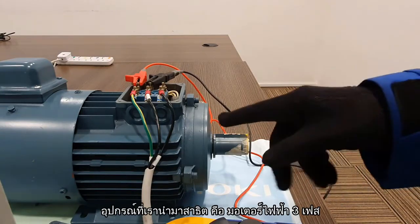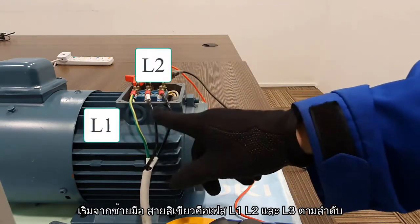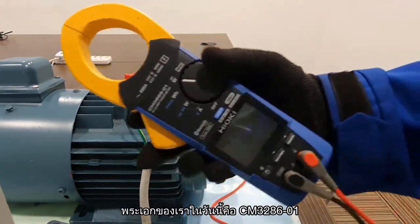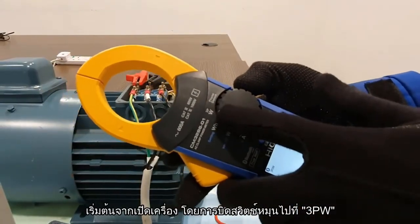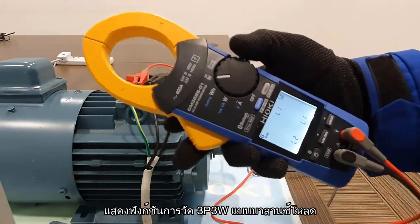As you can see from the setup, we have a 3-phase model. The green represents L1, followed by L2 and L3. The main product showcased for today is the CM3286-01. What you need to do is turn it on and select 3-phase wire. After that, what you will see is a 3-phase 3-wire balance circuit on the screen.